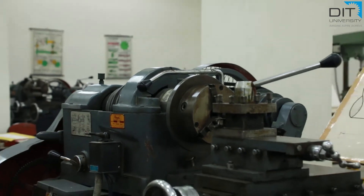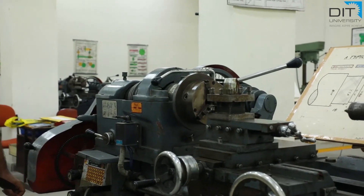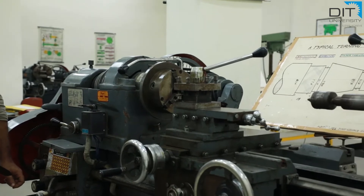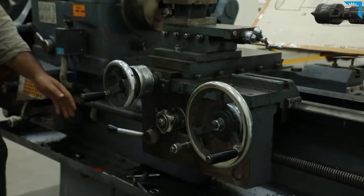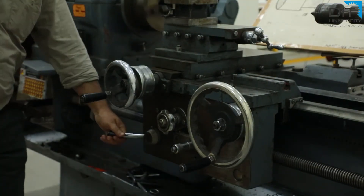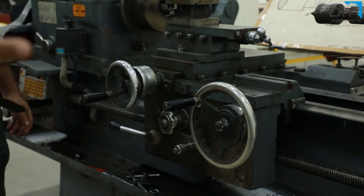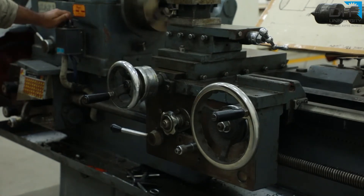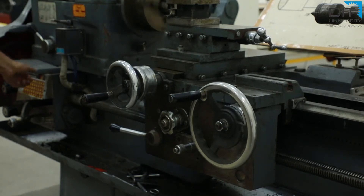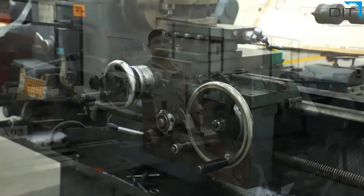Now we will start the operation. One more thing I would like to explain: the carriage can be moved automatically also. For that, we will start the lathe's automatic carriage movement. When the carriage lever is actuated, the carriage now moves automatically in the rightward direction without manually rotating the carriage wheel. Now let us proceed for the machining operation.